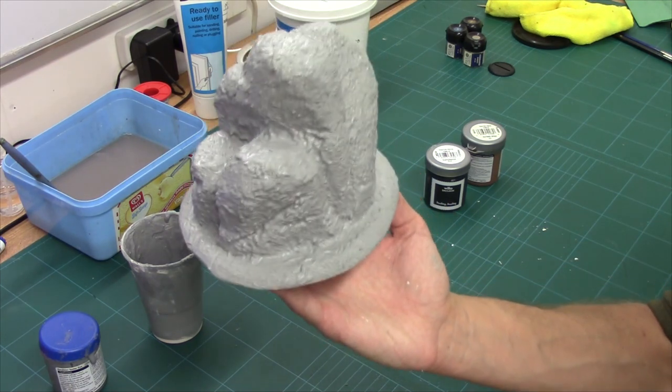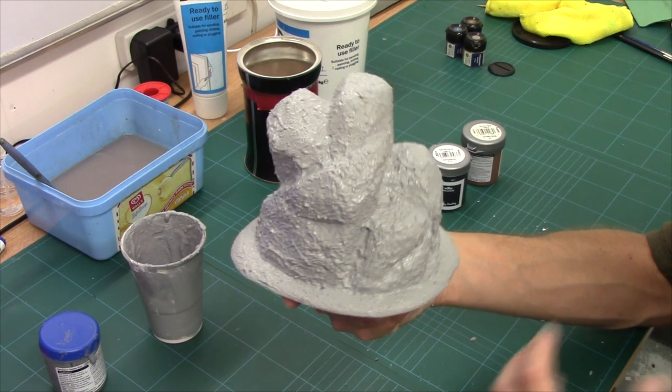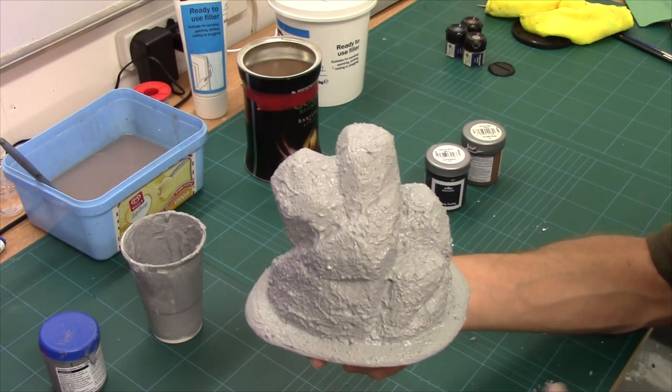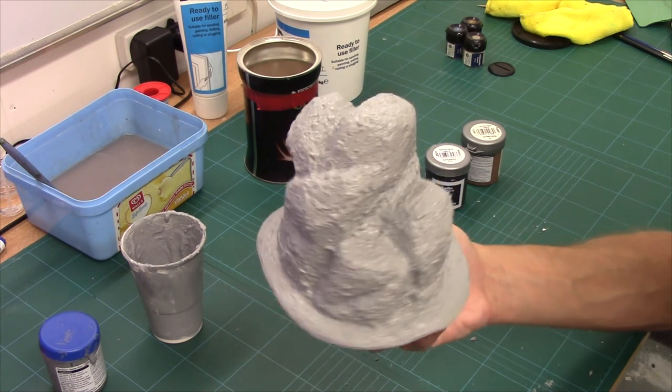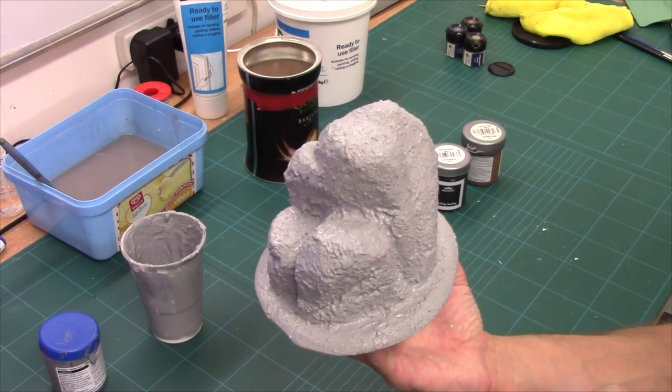So there you have it, guys. As you can see, it's completely textured that up. It's giving it its base coat. It's also going to provide us with a nice hard covering. It's hidden all the bobbles. And when that dries, we'll be ready just to finish it off.